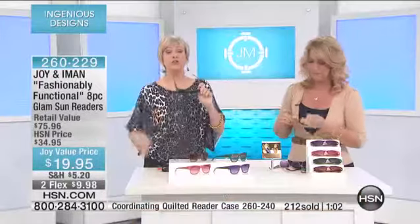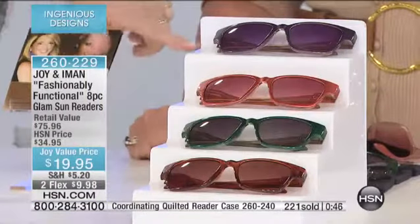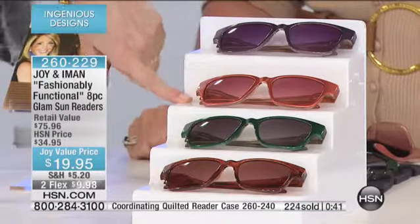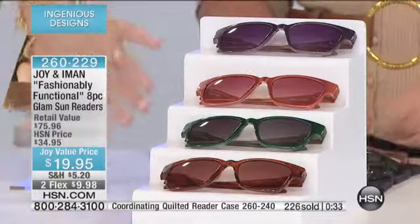These readers have a full lens all the way from top to bottom, so you can still see everything. If you were lucky enough to grab the tote shown earlier — the emerald green or the purple — you're getting four different colors in the sunglass reader set that will coordinate back to your bags. The purple works with the purple tote, the coral with the tangerine, the emerald green stands on its own, and the amber works with the camel bag.